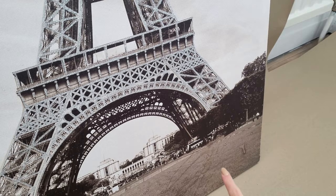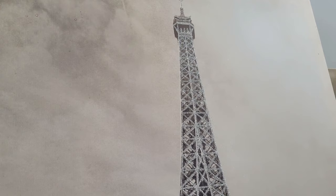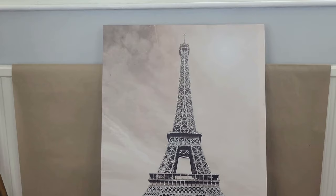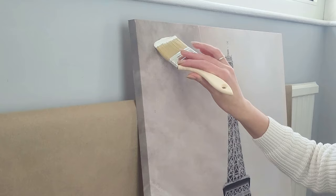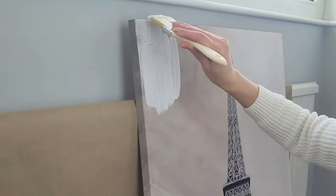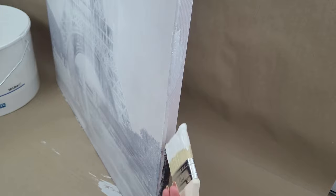The canvas I bought has some glitter on it and water damage, but that's not a problem as I'm going to paint it all white. I probably won't even have to paint it white since I'll cover it with plaster, but just to be on the safe side I painted it first. I had some spare white paint at home so that didn't cost me anything. Using a wide paintbrush I applied the paint all over the canvas.